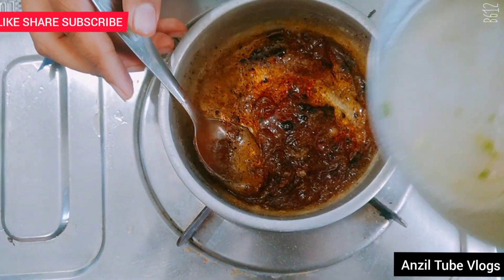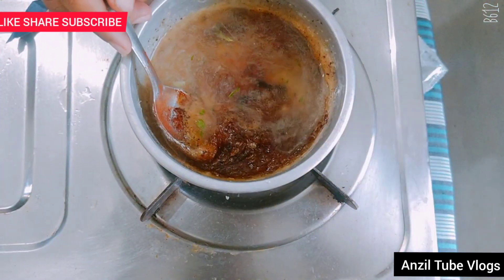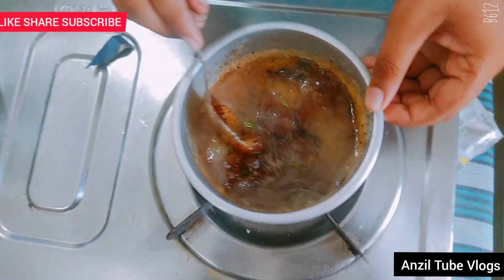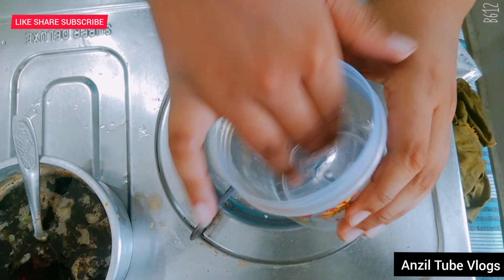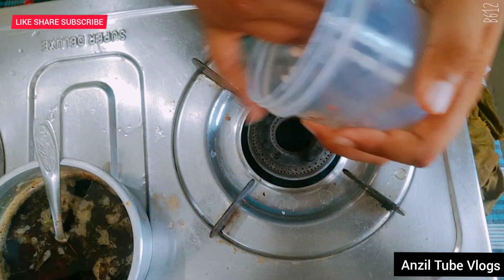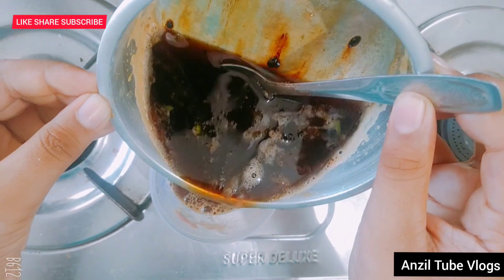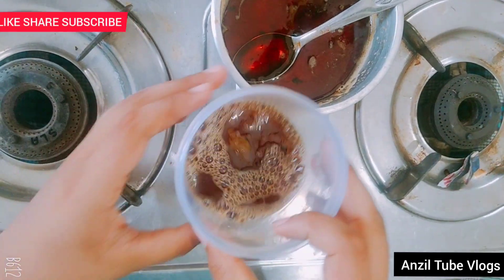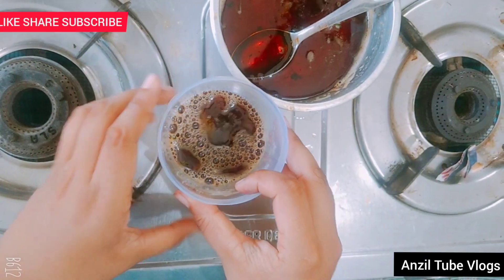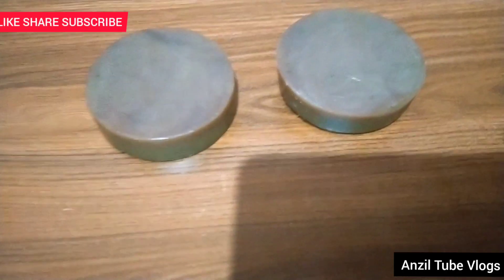We will mix the batter. Let's take a look at this — let's take a look at the manicure in the freezer. Now we have our soup ready. We have to take a look at it in the freezer.